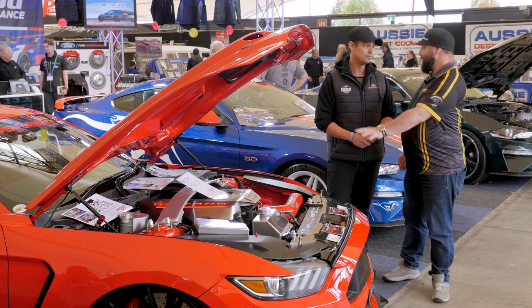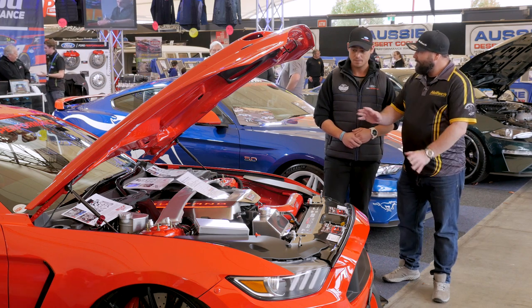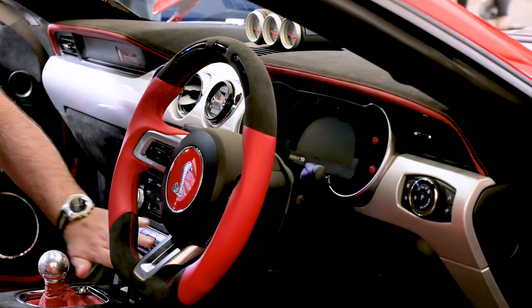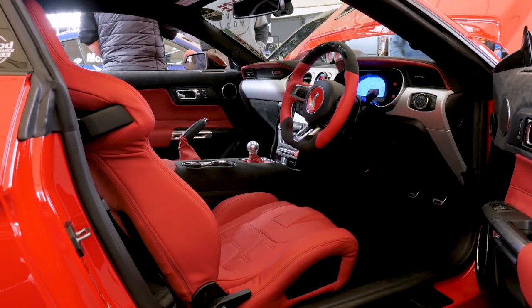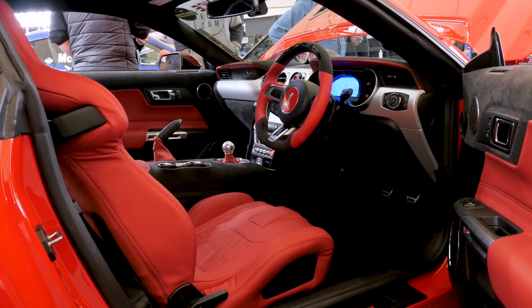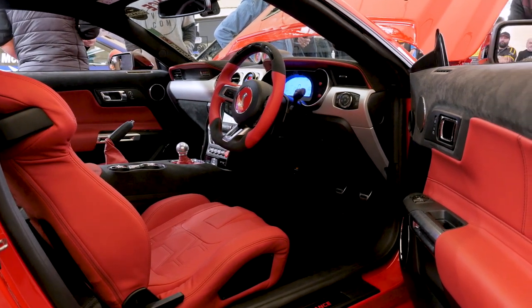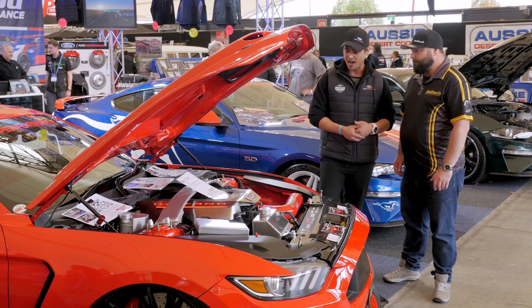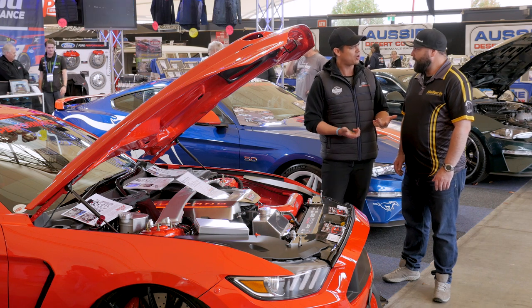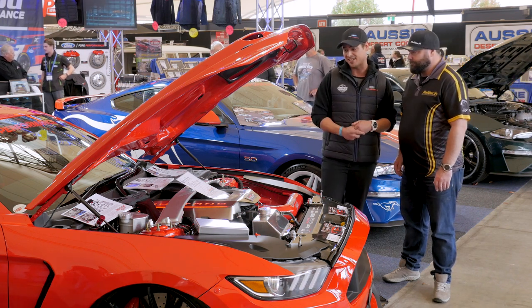It looks fun. It looks fast when it's standing still, so I guess it's going to be pretty fast when it's going. And you've got a Haltech thing going on here as well. Yeah, we did reach out to Haltech and said this isn't going to be a normal type of setup — I want to go down the path of your race dash. We've put into this brand new 2017 Mustang the Haltech IQ3 street dash. No issues, it's working fantastically, and it's all come together perfect.